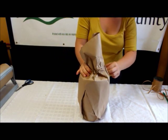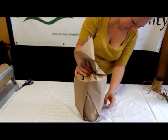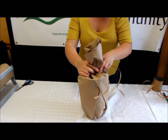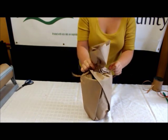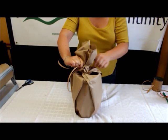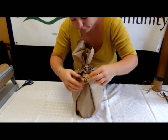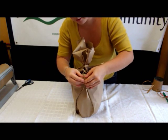Being very careful not to rip the paper, bring the top together. Then take your pre-cut piece of raffia and, using one hand, loop the raffia twice around the top and make a really tight knot. If needed, reposition the paper and tie it together, tightening it further so that there are no gaps.